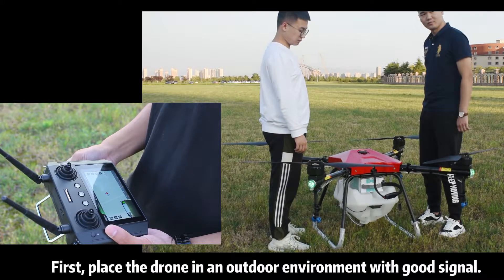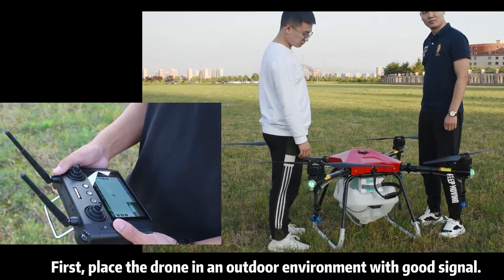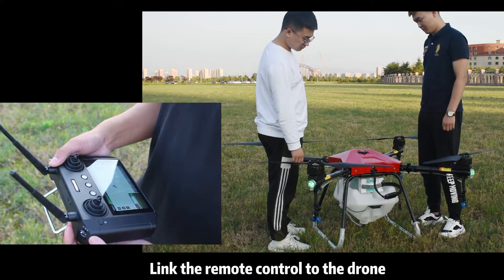First, place the drone in an outdoor environment with good signal. Link the remote control to the drone.